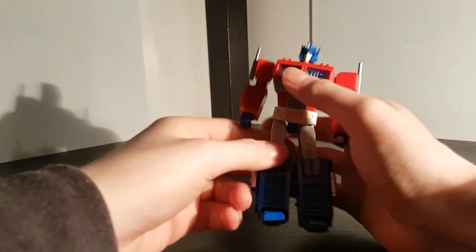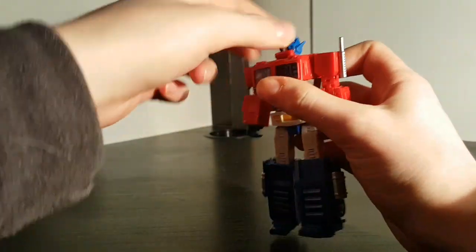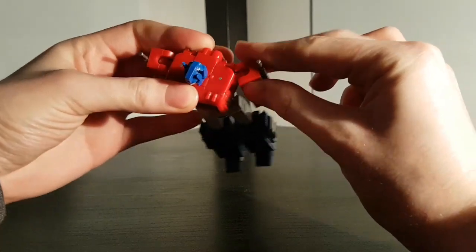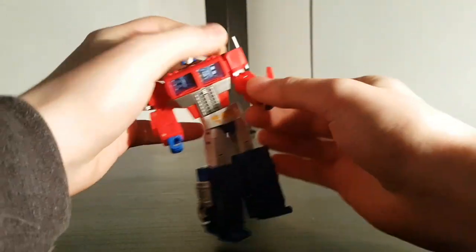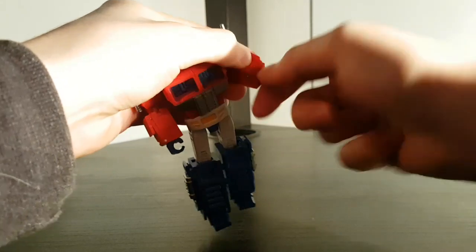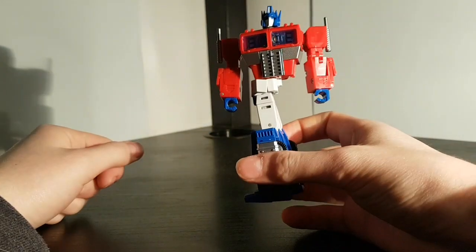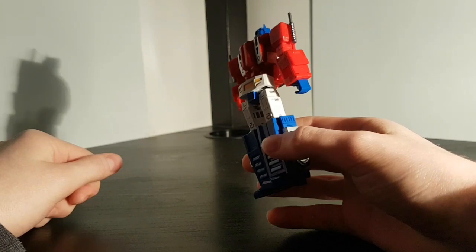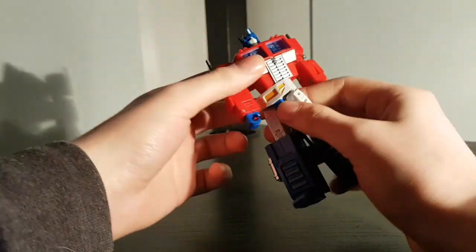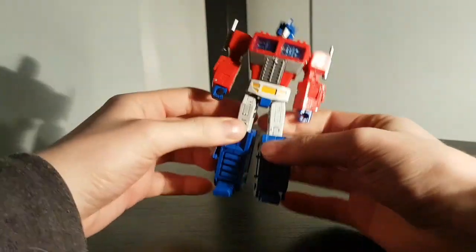Articulation-wise, he has a ball joint at his head, and you can also use the transformation hinge for some more upward range if you don't mind the gap. Shoulders have a hinge and a ball joint. Biceps rotate, elbows have a hinge, and the wrists rotate. He does have a waist rotation, but this is probably my biggest gripe with the figure — you can't rotate it very far without things starting to look weird, just the way he transforms. They need this to get the legs where they need to go, and they didn't give him another waist joint, so that's all we've got.